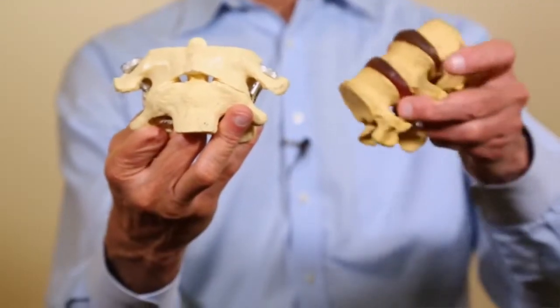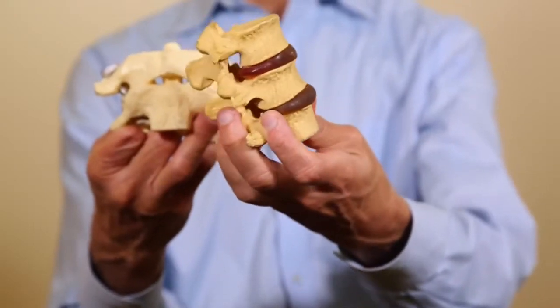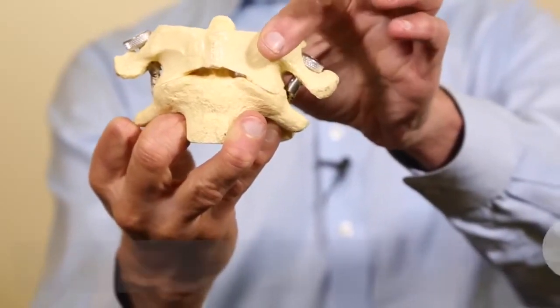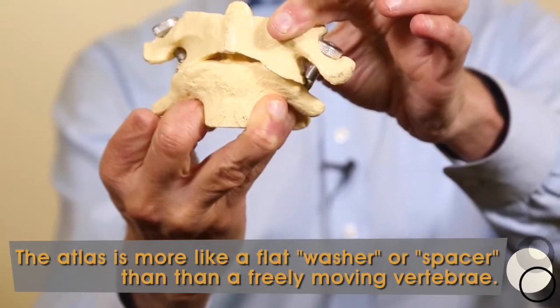The Atlas is unlike other bones — other bones are very different in their shape. This is magnified, bigger than it should be, but look at the difference in shape. The Atlas is actually more like a washer or a spacer, and because of that it doesn't move much.